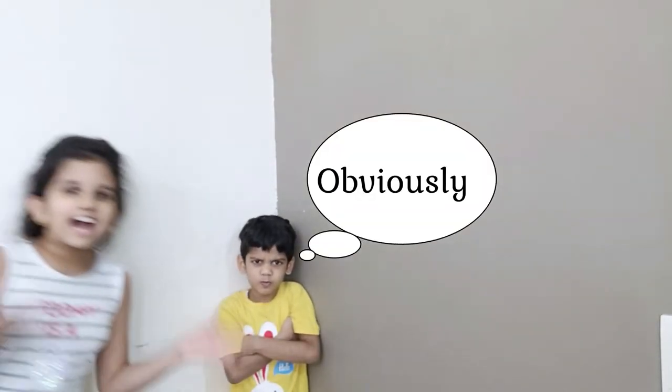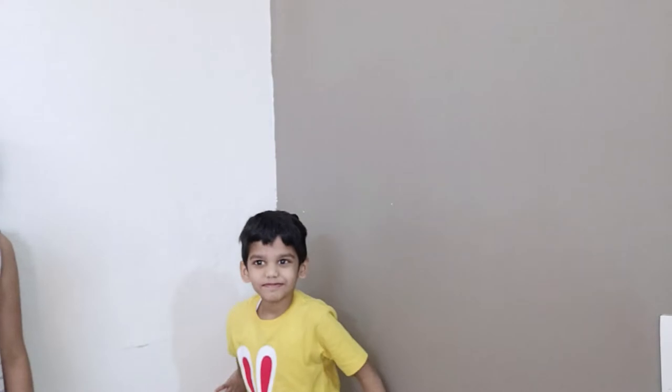Do you have junk food? Yes! Do you have pizza junk food? Yes! Do you want to make pizza healthy? Yes! So this video is for you guys.